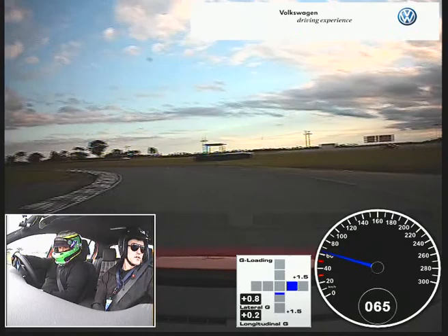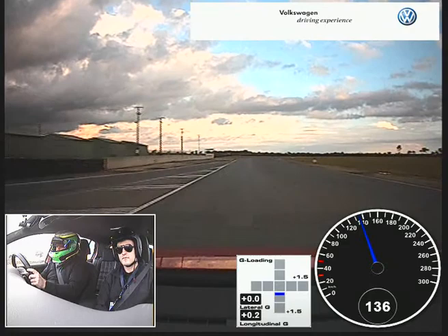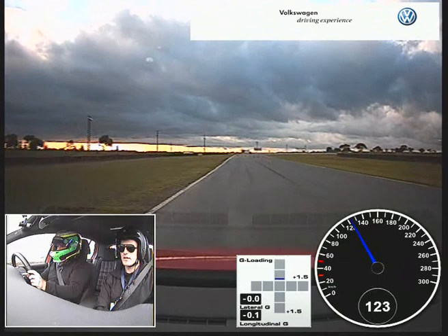Nice. Beautiful double apex mate. That's it, good job. Onto that brake there, that's it. Very good. Spot on. Unwind, unwind, that's it. Yep. Easing off, turning in and back on the gas. Good.